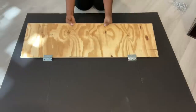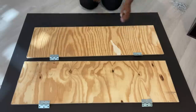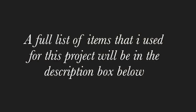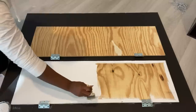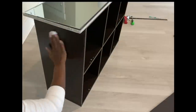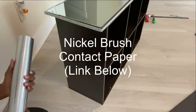After that, I painted the inside of the doors white. I'm going to let that dry, and then clean the sides of the storage and cover it with contact paper.